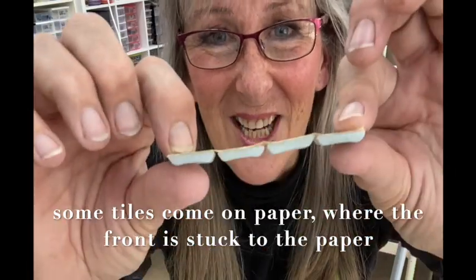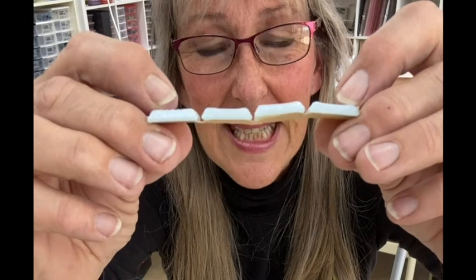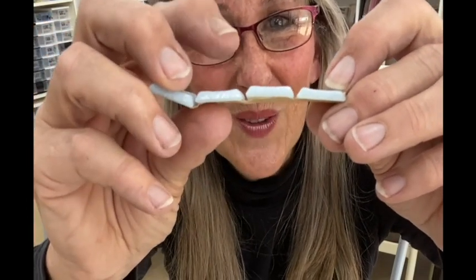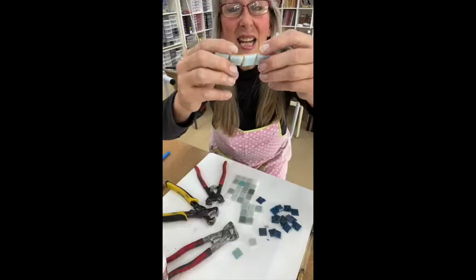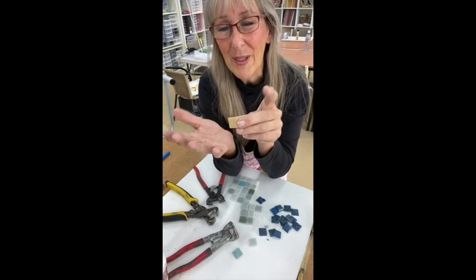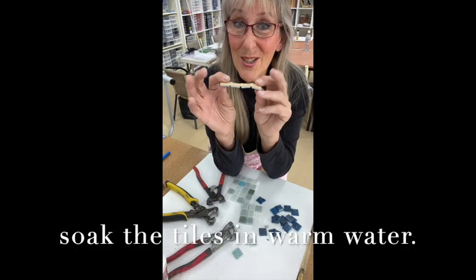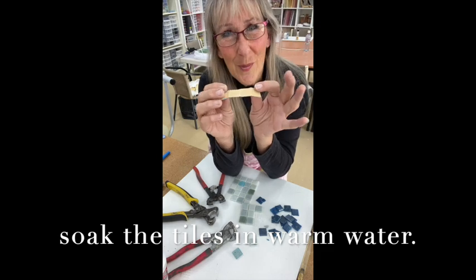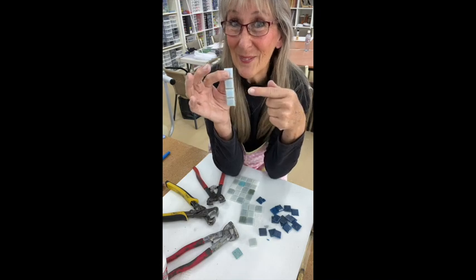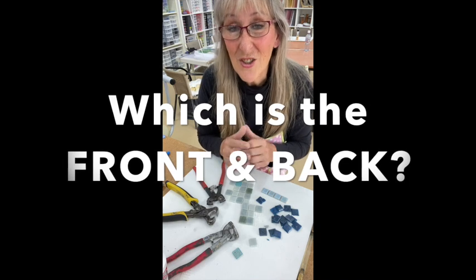If you want to use them in small places you can try taking the mesh off, but generally don't worry about it. The other way they come is on paper — the front is actually sticking on paper and the back is the textured area. The back is the smaller surface area. To get rid of the paper, you cannot easily use your tiles with the paper on, so the trick is warm water. Just soak these in warm water and in half an hour they will have released, then you can dry them and start using them.